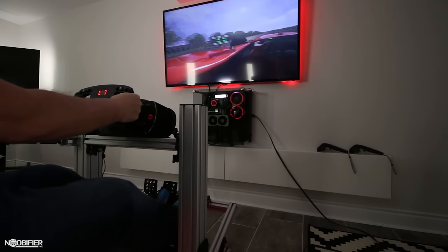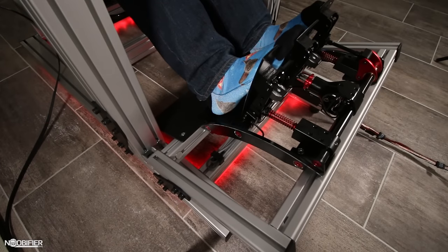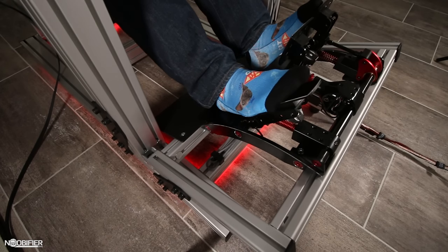I was sent this prototype to assemble, test and make critical suggestions for final release. I've now had it for over a month, taking notes for this review series, and I feel confident that I didn't miss anything, so let's begin.